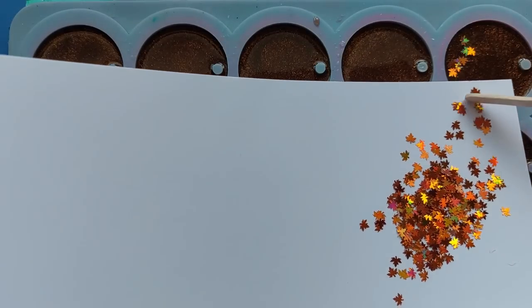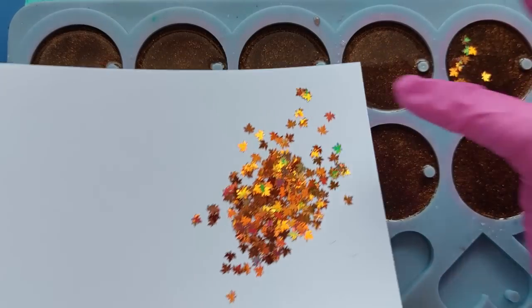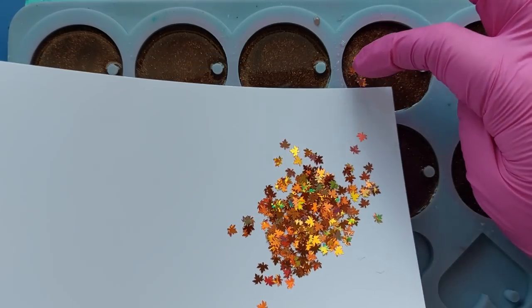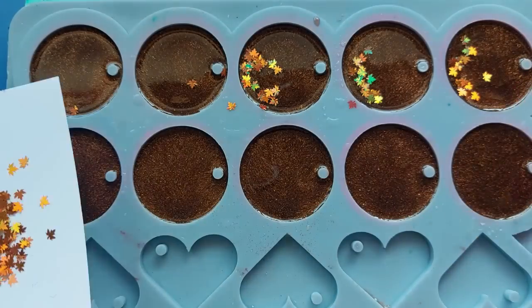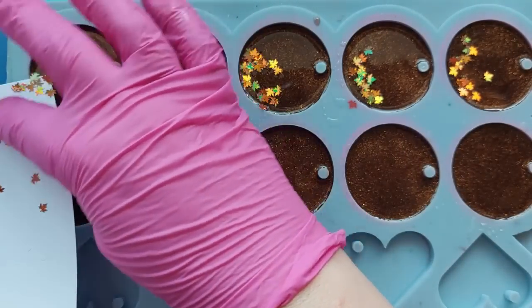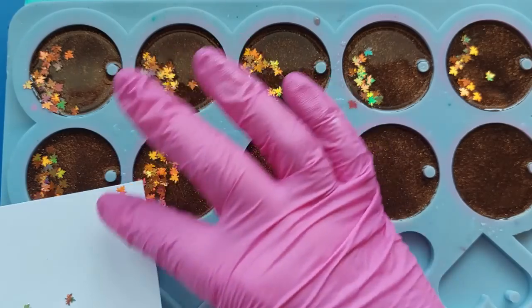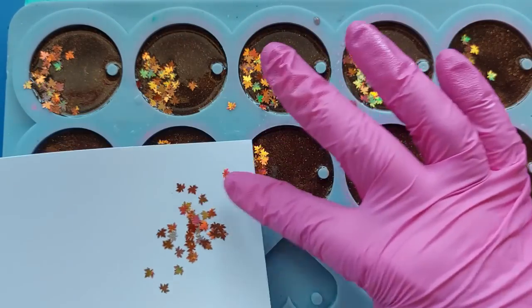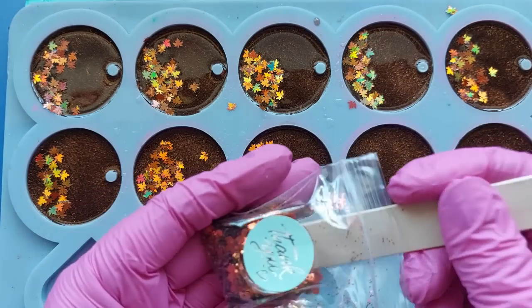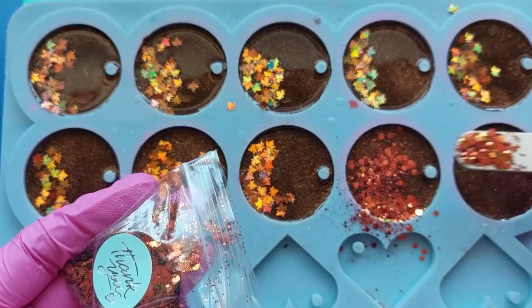Now for the glitter sequins - if you watched the last video you would have seen these. I've put them on some paper for easy distribution and I'm pushing them off the paper with my finger. I did start using a stick but that wasn't really as helpful. I want to disperse them throughout the bottoms of the pendants - like a big pile of autumn leaves you might see in your garden when you rake them all up.